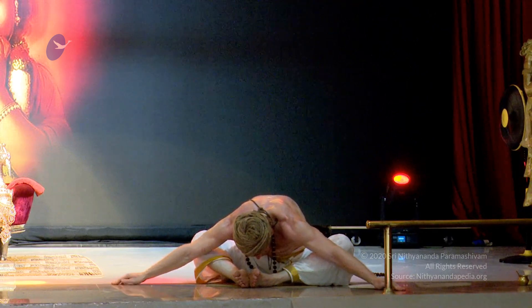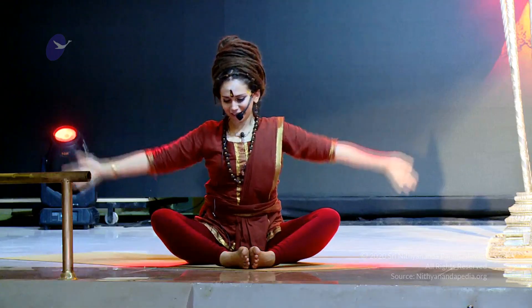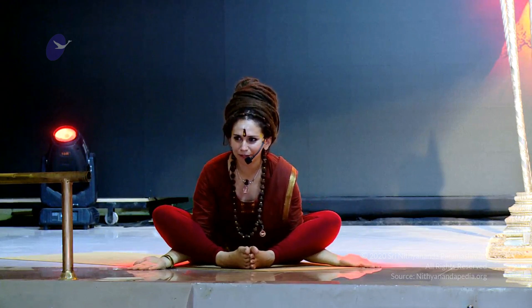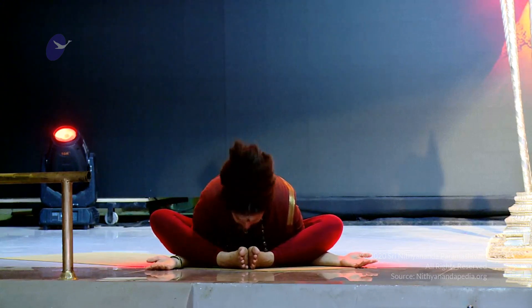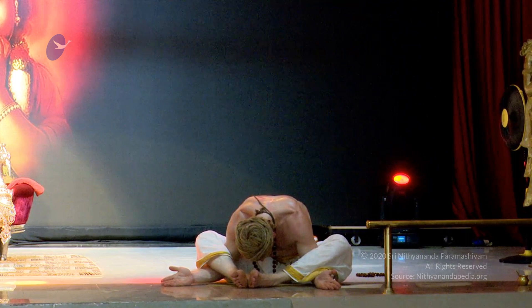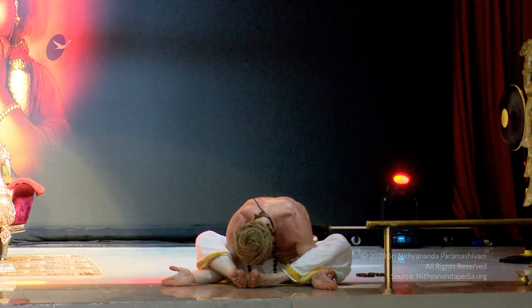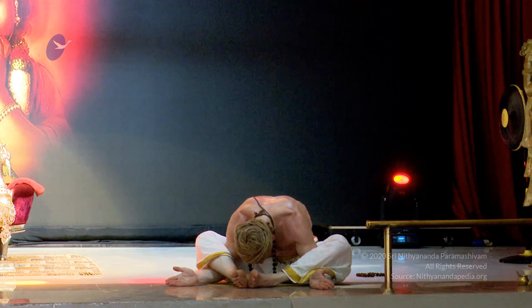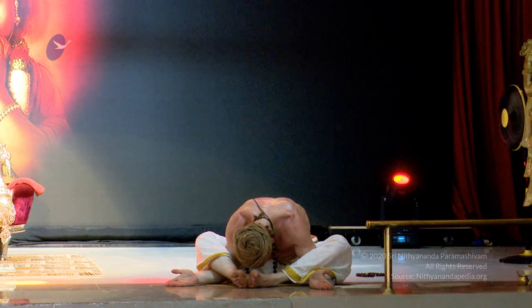Inhaling up and on the exhale, you're going to bring the hands below the knees, keeping the palms facing up and allow the hips to open up, giving way to bring the forehead towards the heels of your feet into Siddha Samadhi Asana.